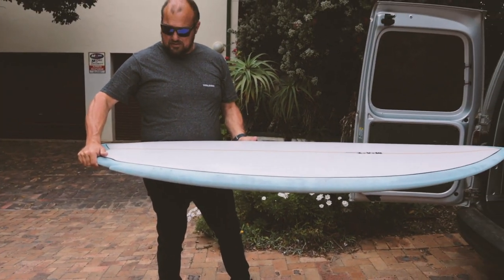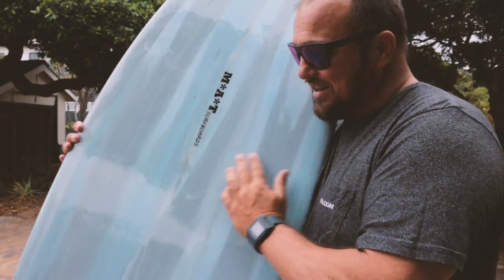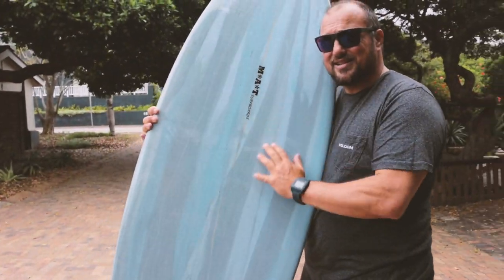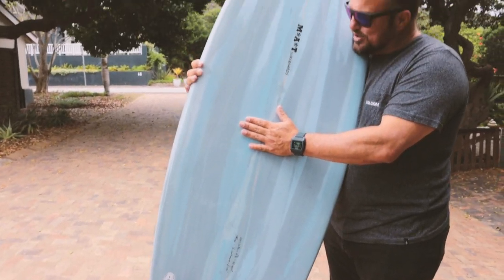Monsignor Matt. Wow, pretty much ticks all the boxes. Look at that lovely resin tint. I've got to say, that's a good job, good job.